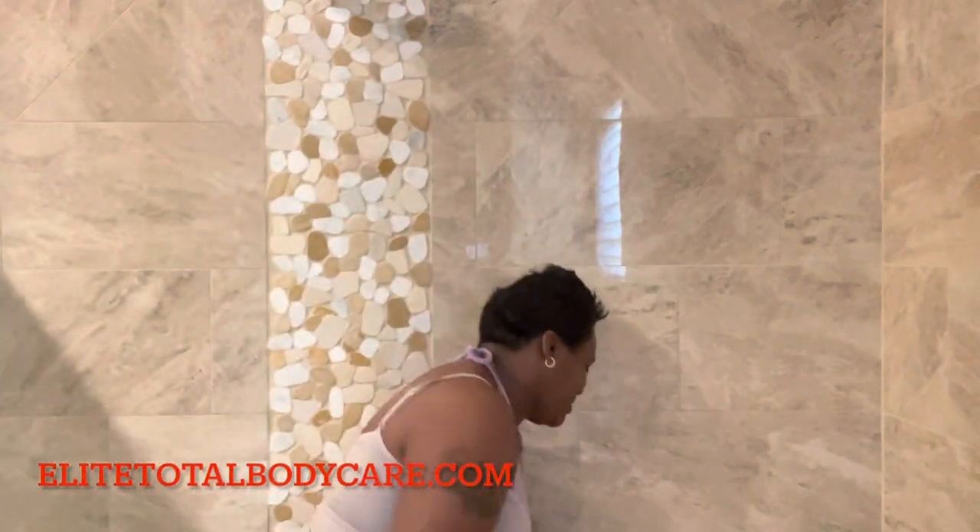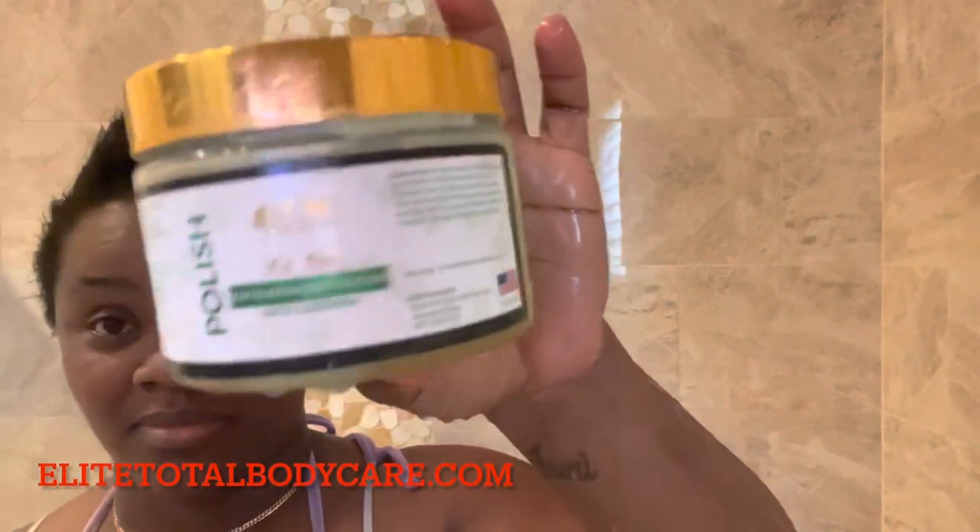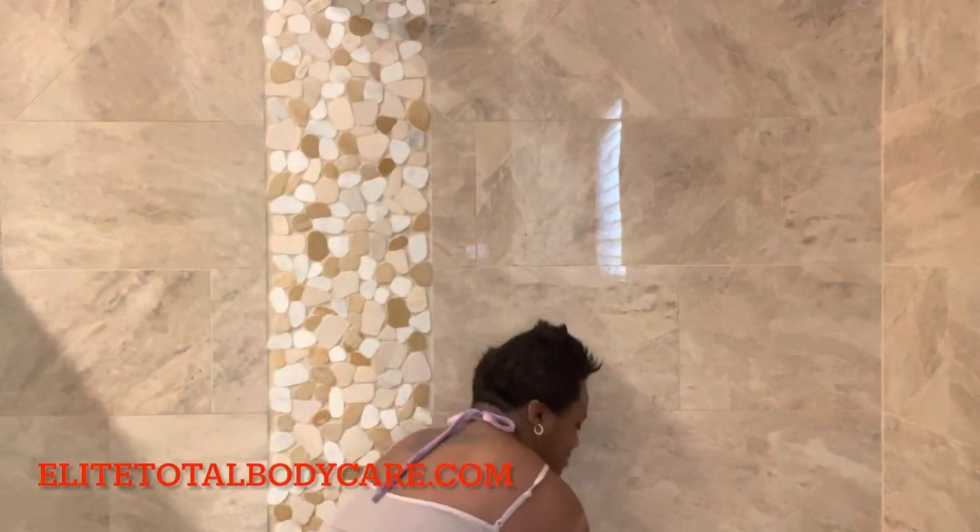Hey pros, Crystal here from EliteTotalBodyCare.com. Today I am going to be showing you guys how to properly exfoliate your skin. A lot of you don't exfoliate at all, so we are going to be using our Cameli line — this is our CMOS and Silics Alba body scrub, but this can be applied to any of our other body scrubs as well.